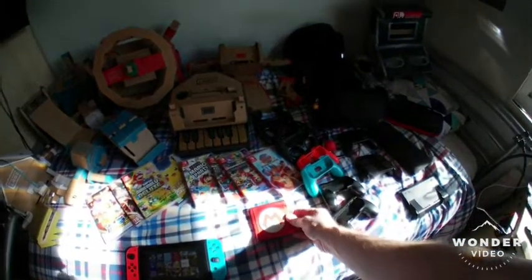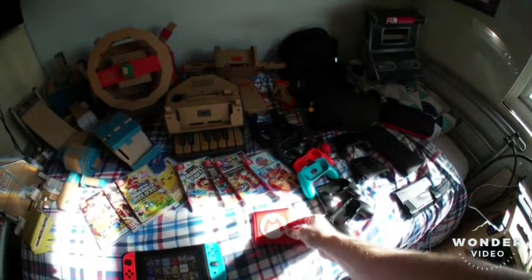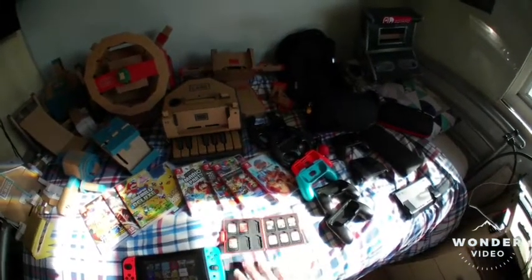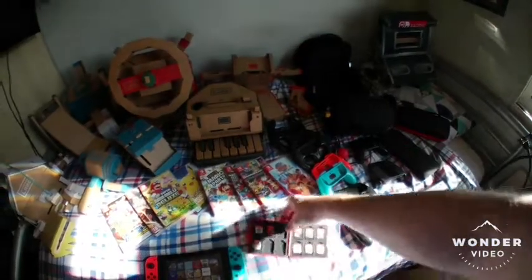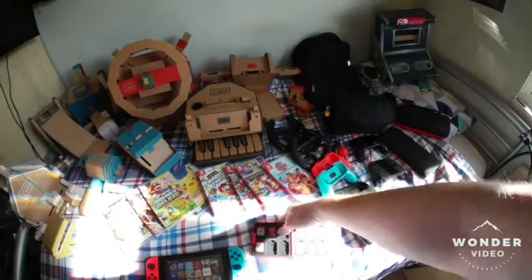Here is my game case with the Mario symbol. This is quite cool — it holds 12 games nicely. Even though they're easy to get in and out, you can tip it upside down, give it a bit of a shake, and the games stay in there nicely.